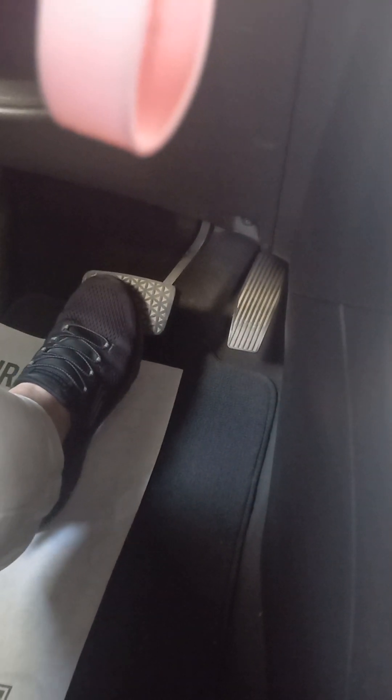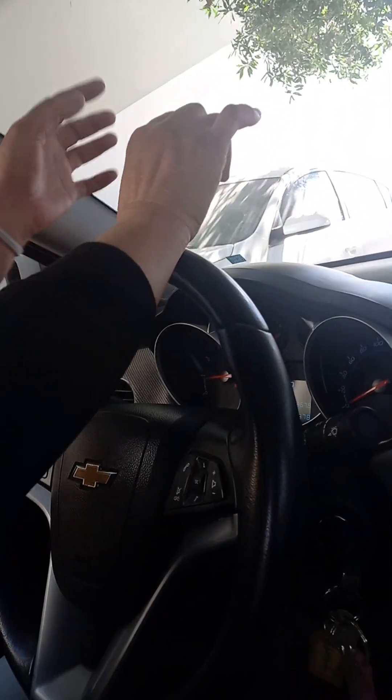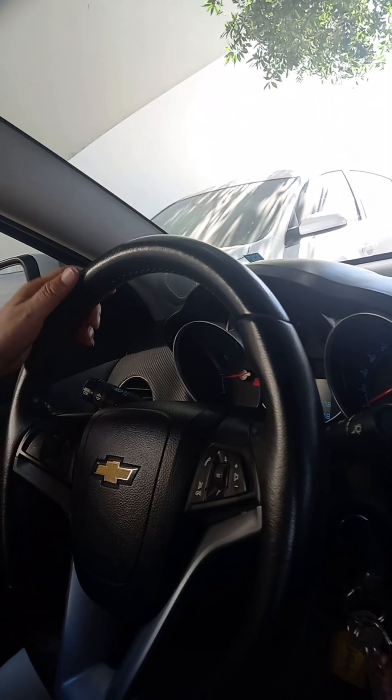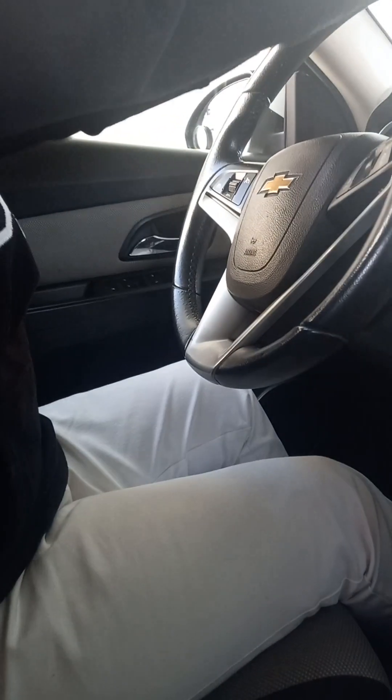Make sure that once you can reach the pedals, put your hands here on the steering wheel. Put your hands on the top of the steering and make sure your backrest is straight. If you cannot reach with your hands straight, move the seat forward again so that you can see properly and be in the correct position.